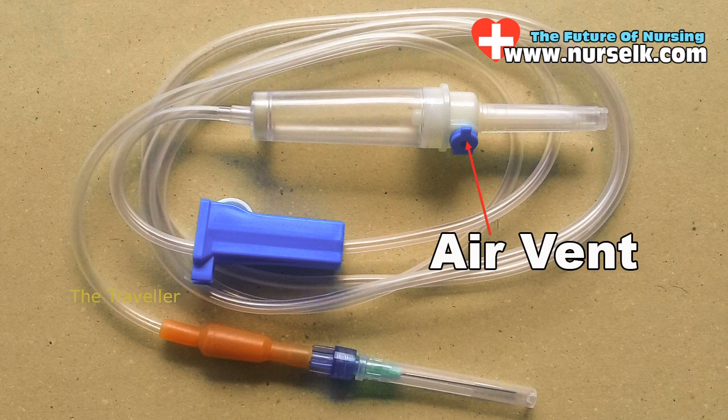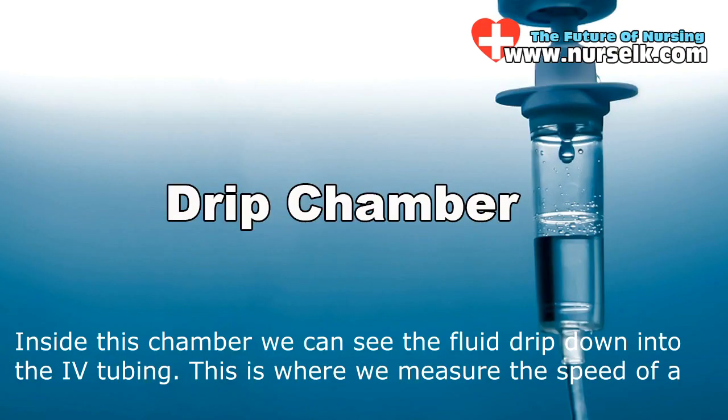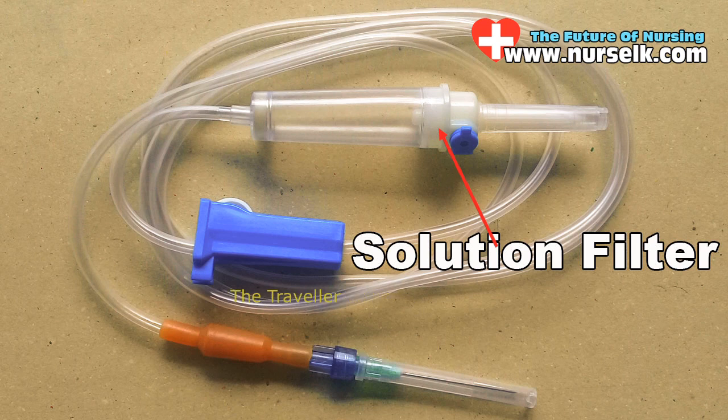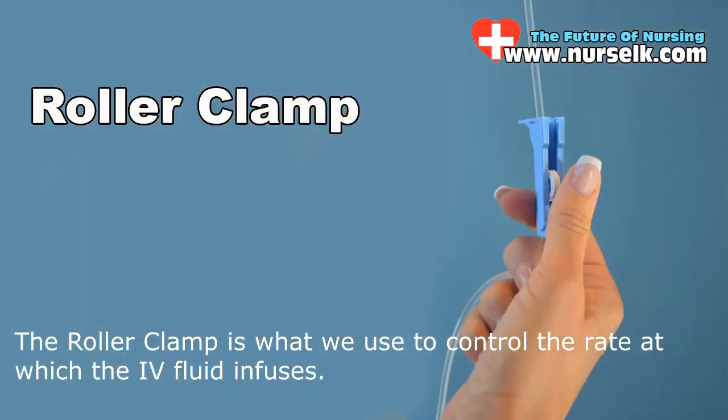This is the drip chamber. Inside this chamber we can see the fluid drip down into the IV tubing. This is where we measure the speed of a manual IV setup — we look at this chamber and count the number of drops per minute. Next is the solution filter, then the roller clamp, which is what we use to control the rate at which the IV fluid infuses.